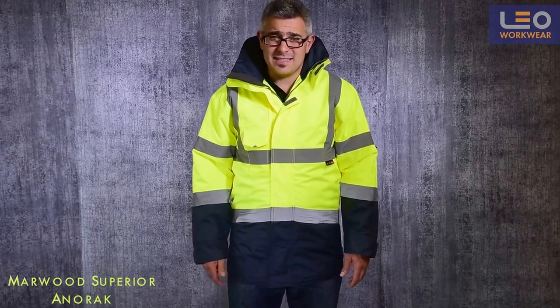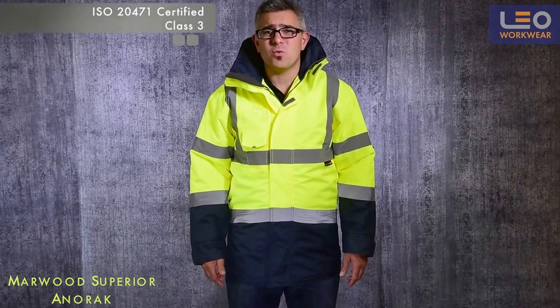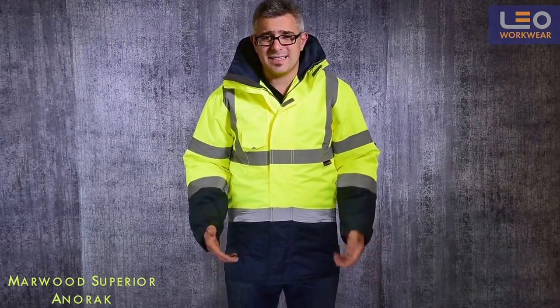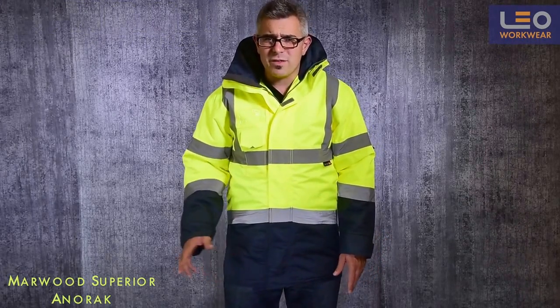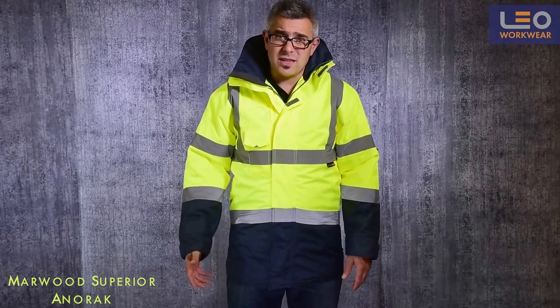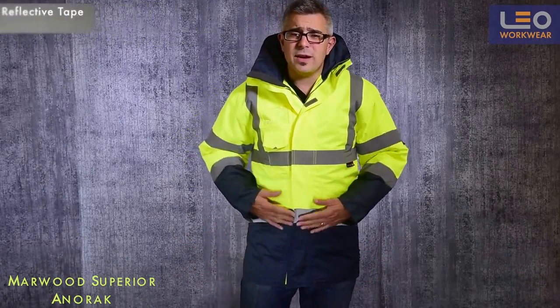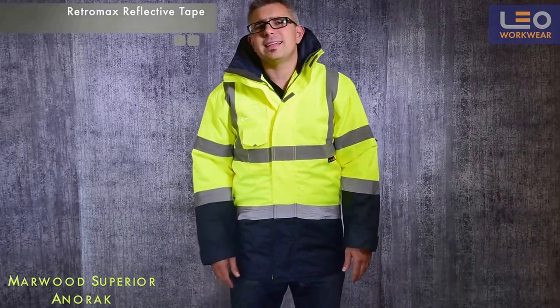This anorak is certified to ISO 20471 class 3. It is a truly practical and functional anorak with a wealth of features, constructed from a durable polyester fabric and incorporating Retromax glass bead reflective tape.